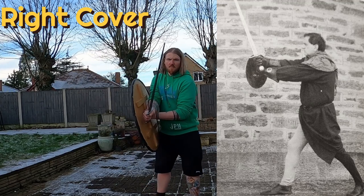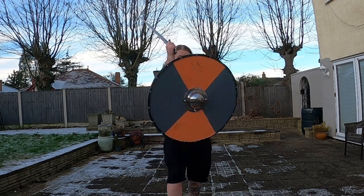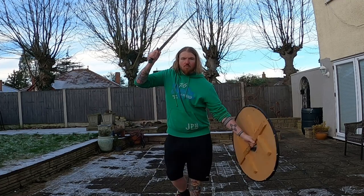Right cover feels a lot more natural. Again with the left cover, you're not going to be attacking over that arm — you've got to roll the shield. With a round shield it's all about rolling, mate. It's all about rolling.